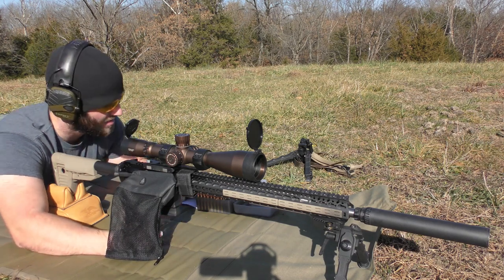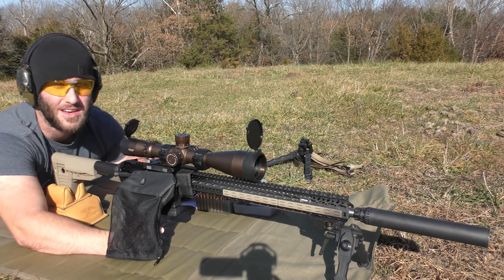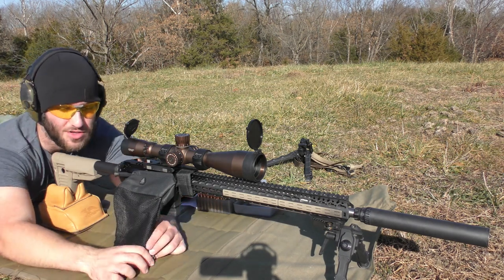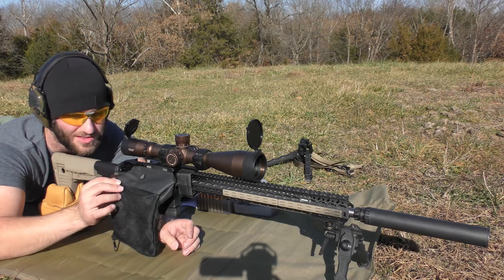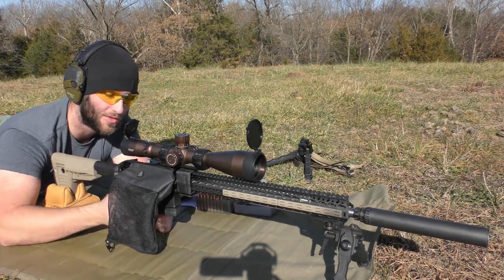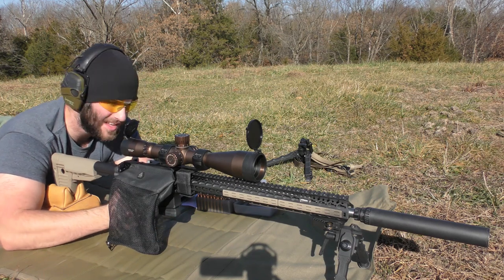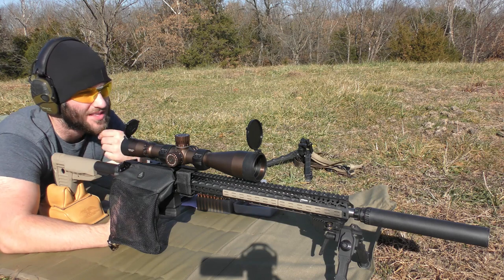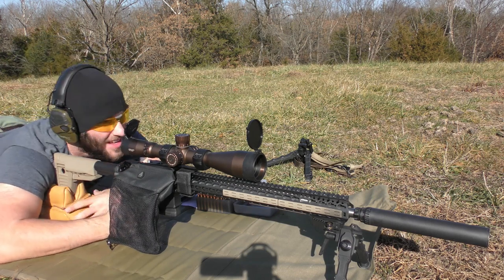As always, check your load manual and get actual published load data — don't just go off what I'm doing. This is just for my own information and I'm sharing it as we go. I've got a chronograph set about five feet away to get some velocity data, and we'll go ahead and start shooting.